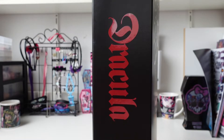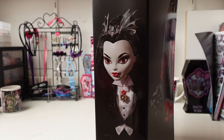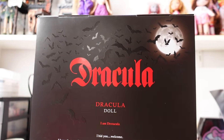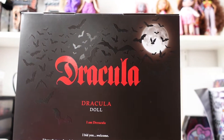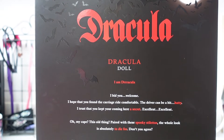On one side it says Dracula in the same red letters as on the front, and on the other side you can see a photograph of Dracula. The back of the box has the same shimmery bats on the top and you can see a full moon as well. It says Dracula again in the same red letters and underneath it says 'Dracula doll.'